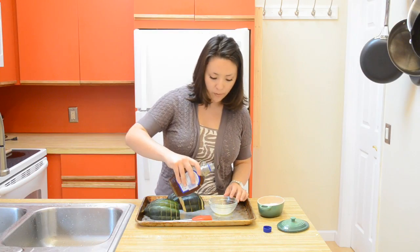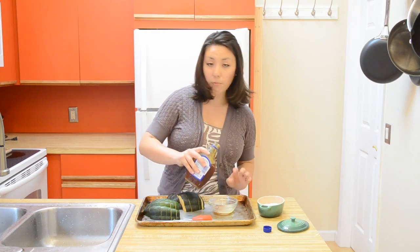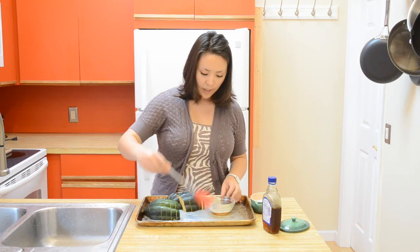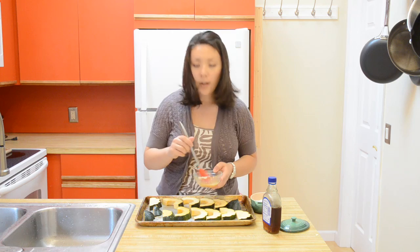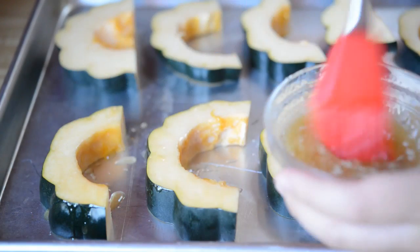I've melted a tablespoon of unsalted butter. I'm going to add two tablespoons of real maple syrup, then a pinch of kosher salt. We're just going to use a brush to stir this around, and then brush the maple butter all over the acorn squash.